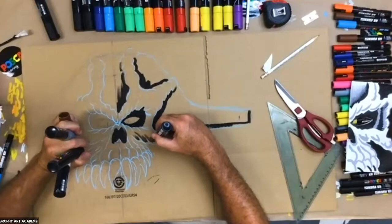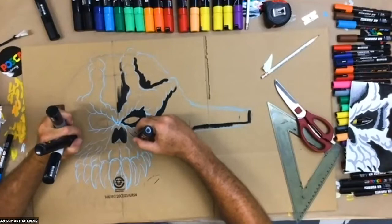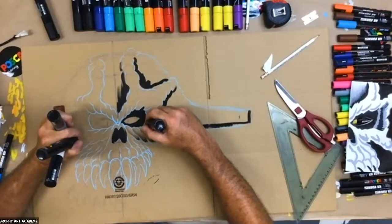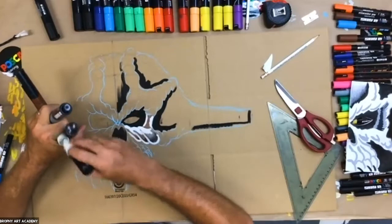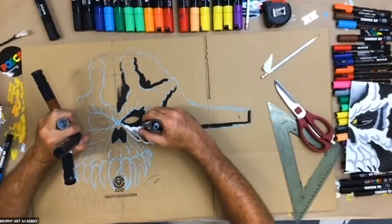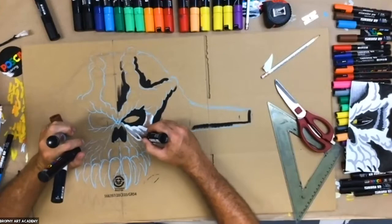This is a great time for questions. For those of you who are new, we put the replays of all these paint parties on YouTube under the Brophy Art Academy channel. If you don't have a question, write in the chat what kind of mask you're working on — skull, pumpkin, witch? Frankenstein would be great. Even superheroes like Batman could be done this way — a more creative version than a store-bought one.